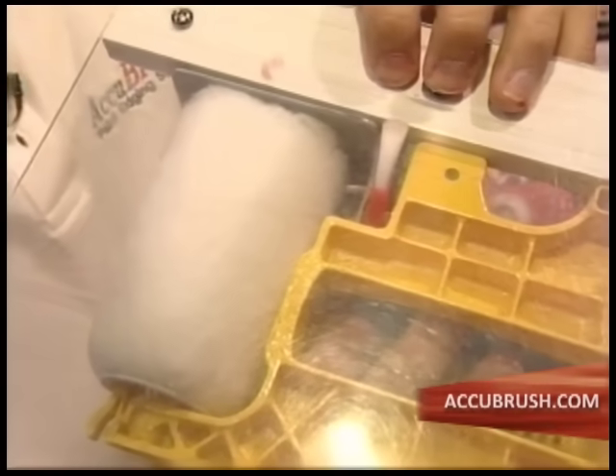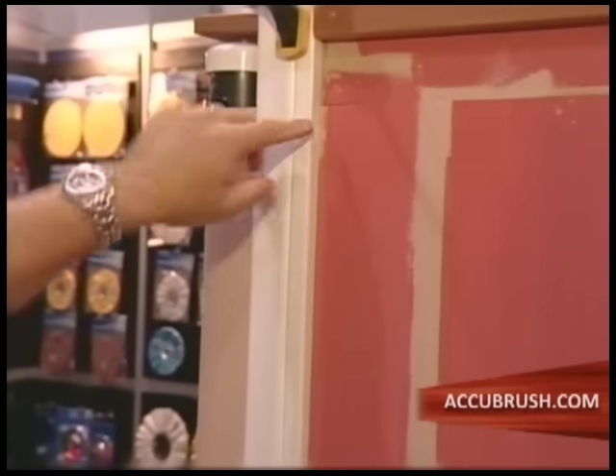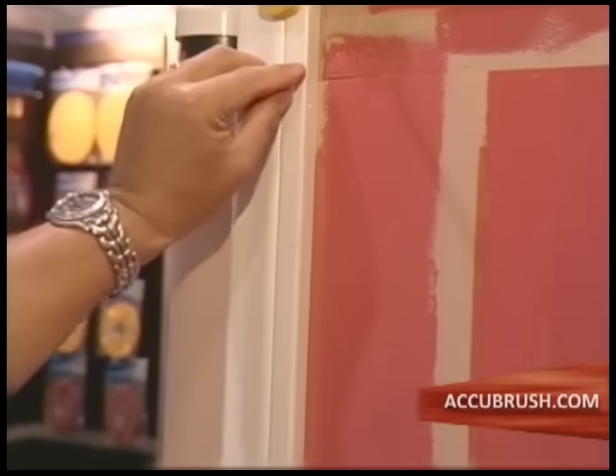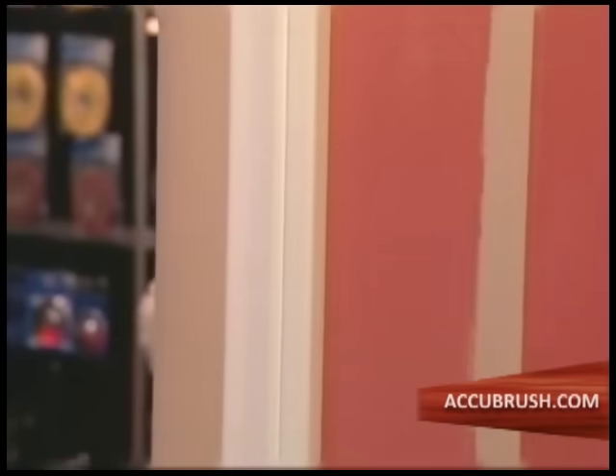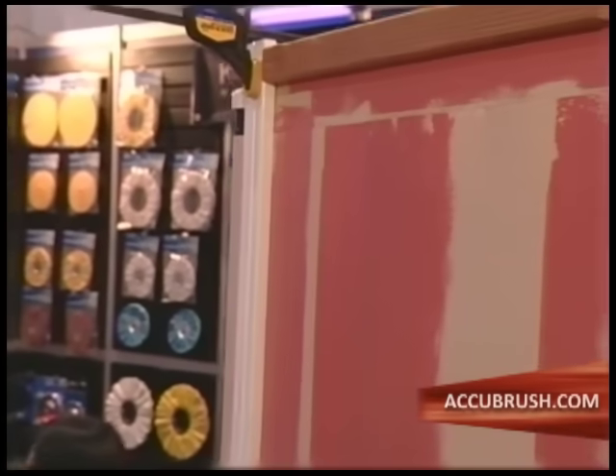The secret to this device is a tiny paintbrush that spreads the paint right to the edge of the wall where your roller can't go. That brush paints that little gap right here. So the roller puts paint on the wall, the brush picks up paint right here and moves it over to the edge. And you can see it gives you a very, very sharp edge.